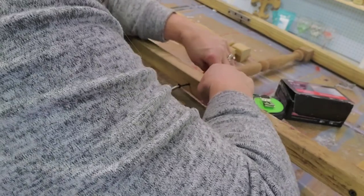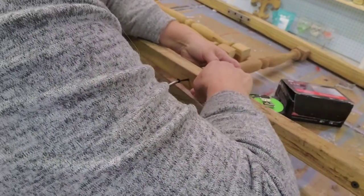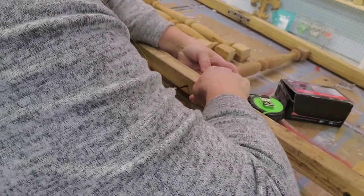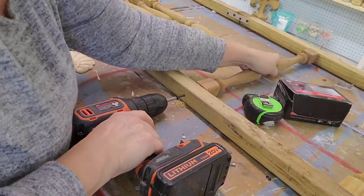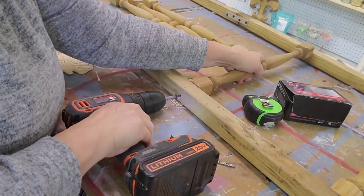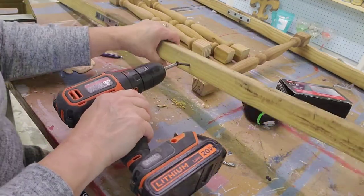That way, if they have a heavier quilt or blanket, we have allowance for that. And then after that, I measured another 12 inches. So in total, I have 4 spindles: one 12 inches from the top, the next one 12 inches down, the next one 14 inches down, and the last one 12 inches down.